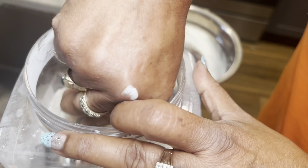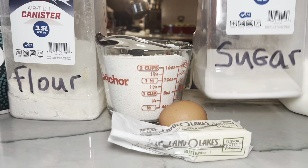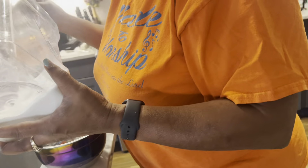Well, actually I don't really measure anything. I just scoop it in there and see — is this enough? I say that's enough, and I put a little bit of this and a little bit of that. You just have it from memory by now, huh? Yes.